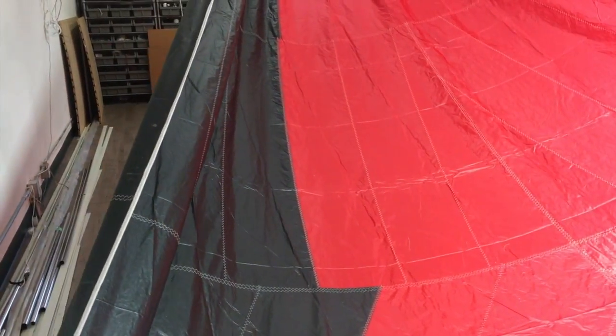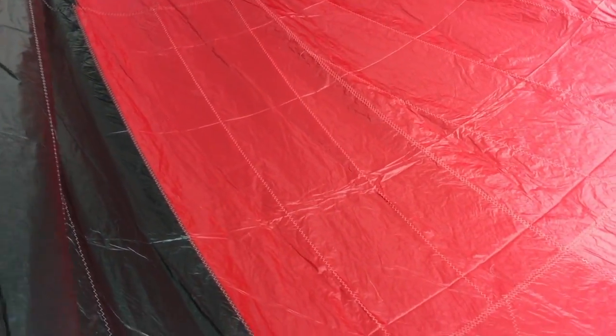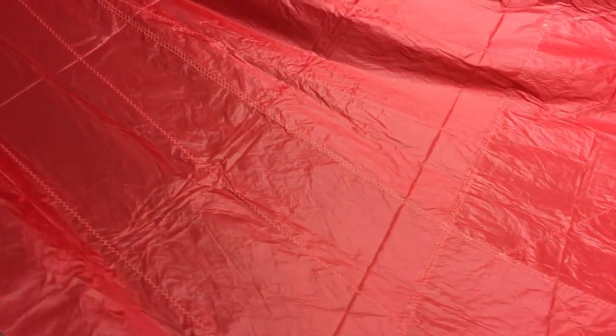I'm going to scoot underneath the sail here so you guys can get an idea of what this material looks like. I'll give it a bit of a shake on the way by. This is the 0.75-ounce high-tenacity nylon from Challenge Sailcloth. Just underneath the sail here, and this should give you a good idea — with the red anyway — of what that looks like.